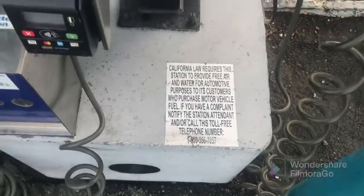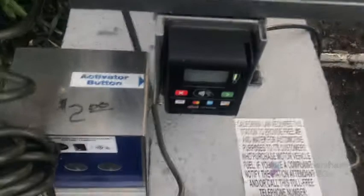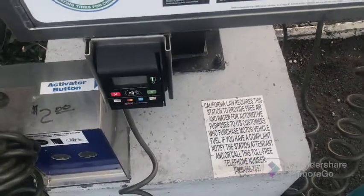What's two bucks for five minutes? So yeah, in California legally they have to provide free air and water if you buy fuel, but again the gas station is closed. It's only two bucks so might as well. I gotta go to a Dollar Tree.